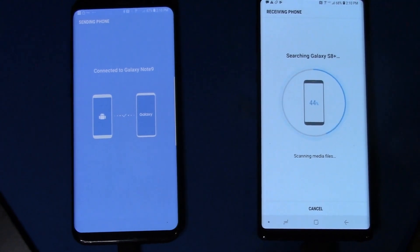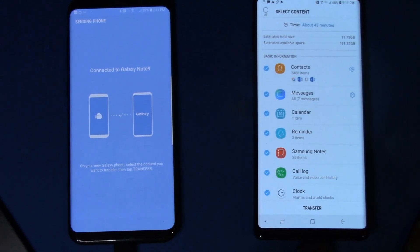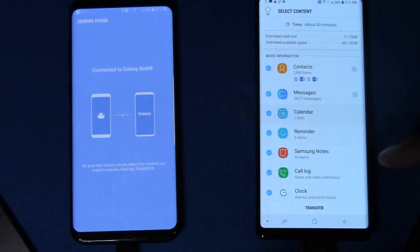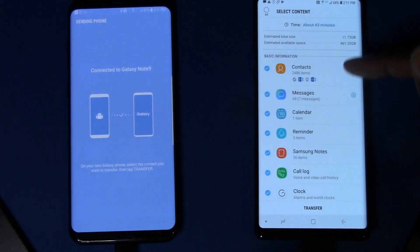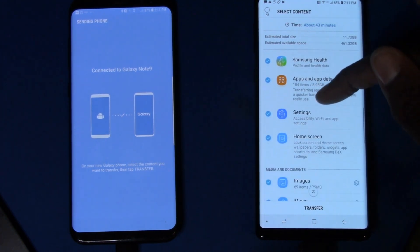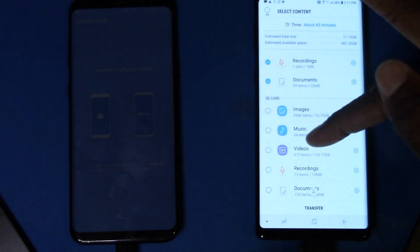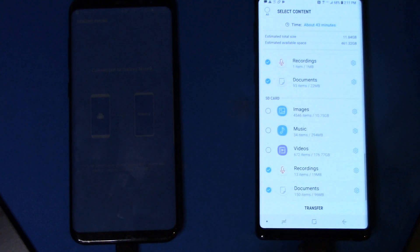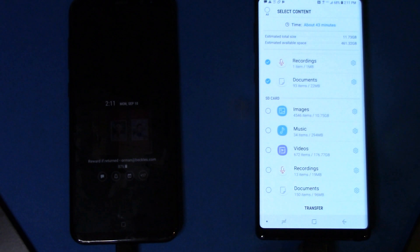It's basically scanning all of my media, files, apps, and content. The estimated total size is 11 gigs, so that's fine. You'll see all the different categories — it says it's going to move over my contacts, messages, calendar, basically everything. If there was something I didn't want to move, like certain recordings or documents, I could uncheck those.